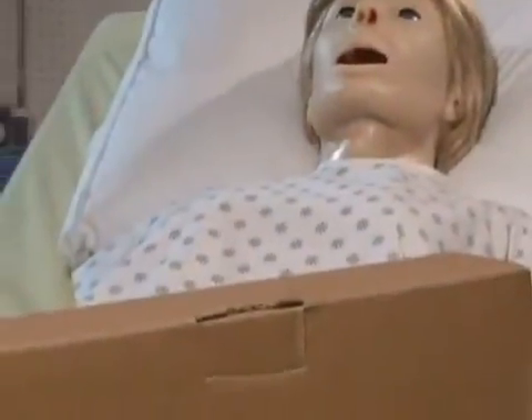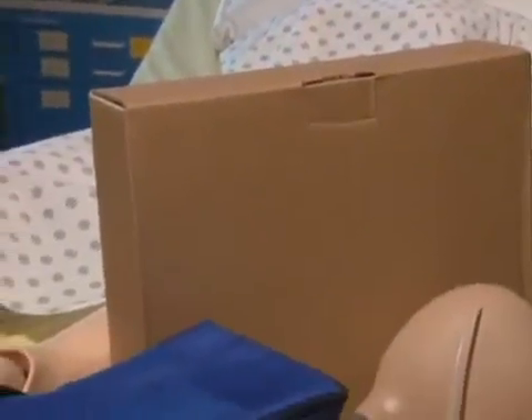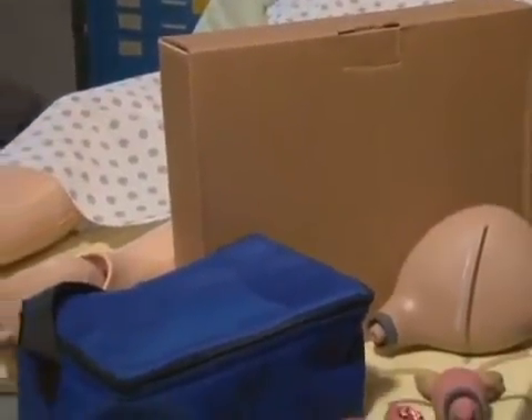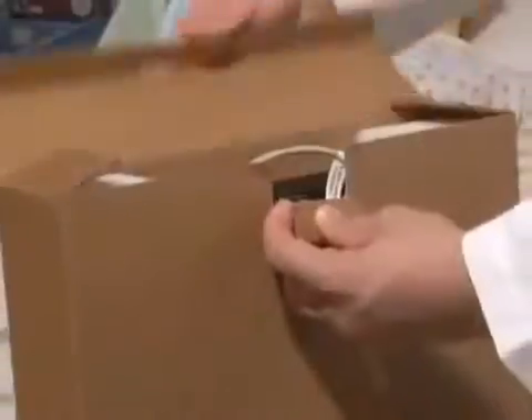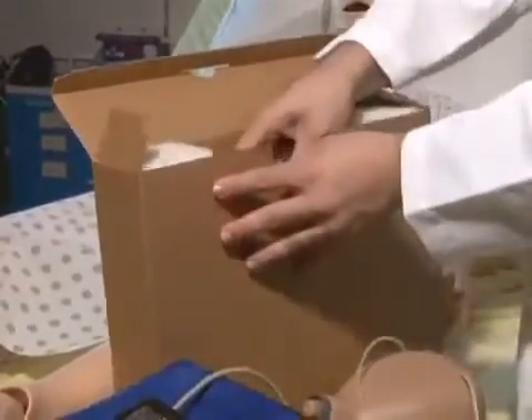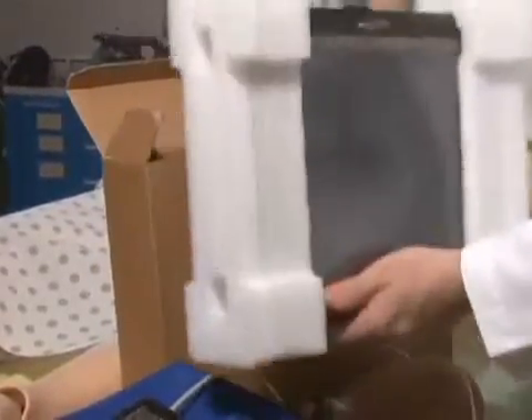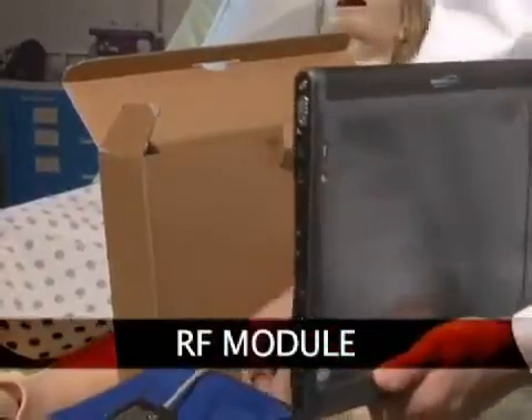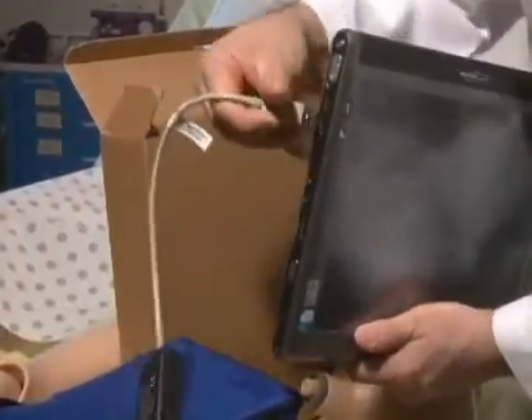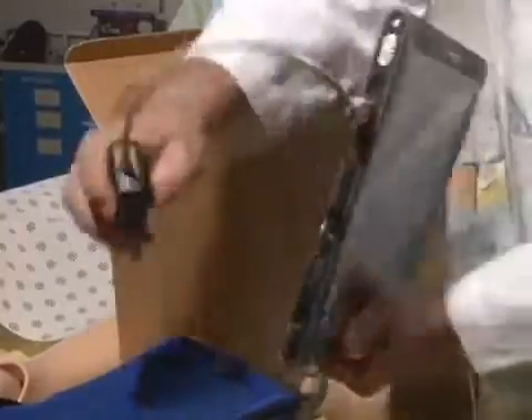The first task following the arrival of your new Susie simulator is to ensure you have received all the equipment and accessories. Remove the tablet computer which is packaged separately and connect the RF module to either one of the USB ports on the left side of the tablet.